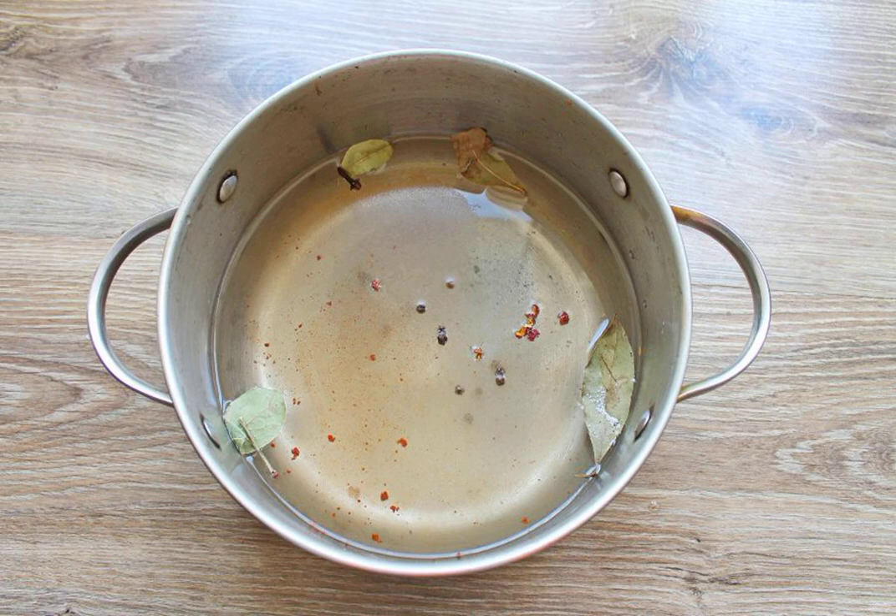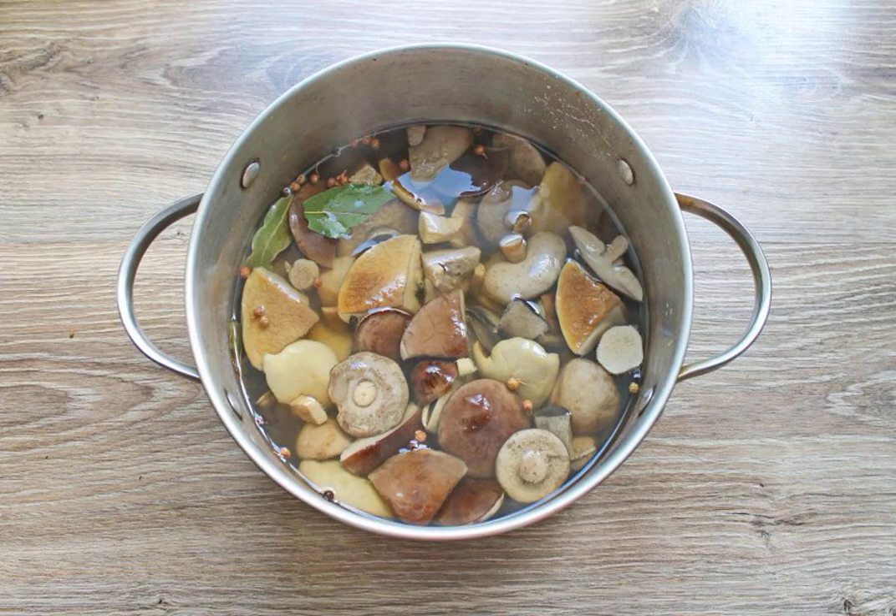For the marinade, pour 1 liter of water into a stainless steel saucepan. Add salt, sugar, cloves, cinnamon, black pepper and pour in the vinegar. Bring to a boil over medium heat and cook for 2 minutes. Then put the boiled mushrooms in the marinade and cook over low heat for 20 minutes.